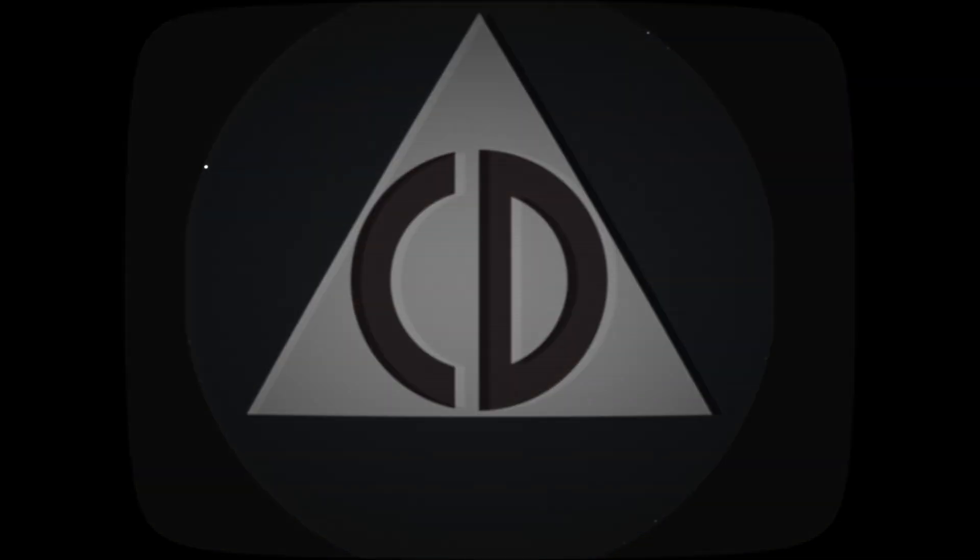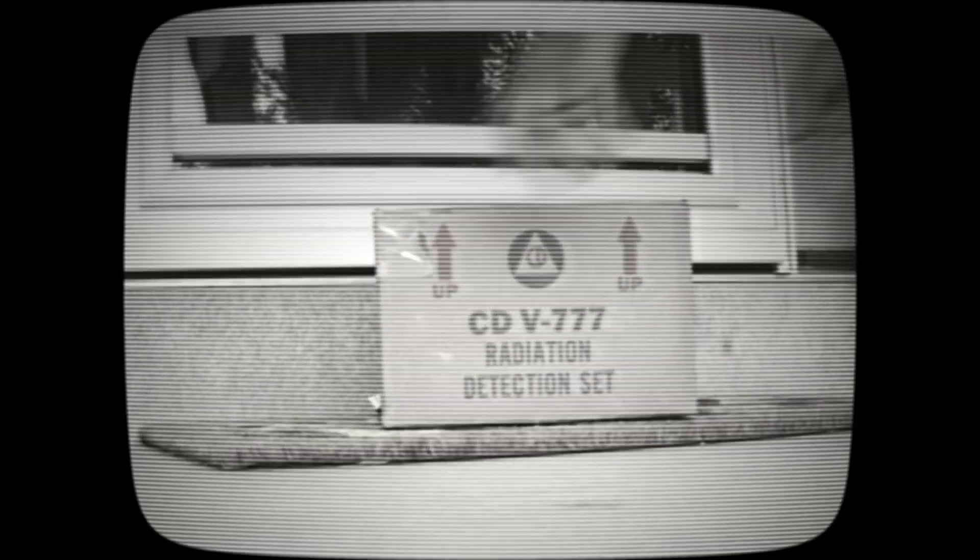Now here's an important word from civil defense. In times of uncertainty, true patriots stand ready. Meet Jack. Husband. Neighbor. American. Today he took the step every citizen should — he got his very own civil defense kit. Inside, the tools to survive, to help, to protect. Because freedom isn't just fought for abroad. It's preserved at home. Be like Jack. Be prepared. Be American.